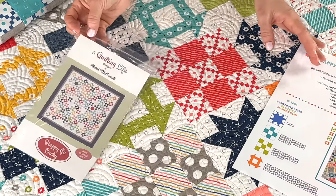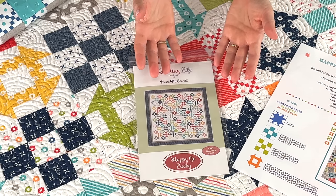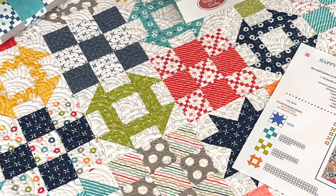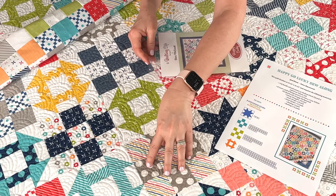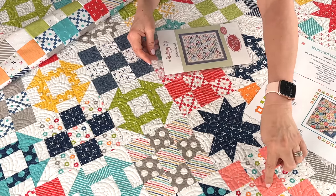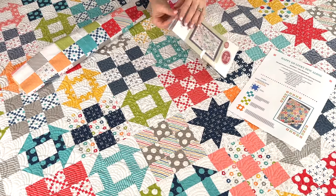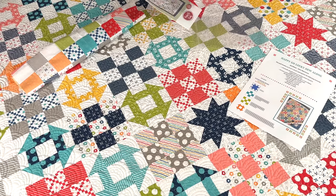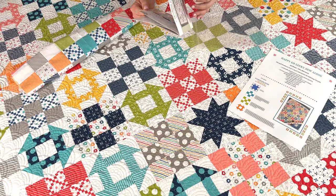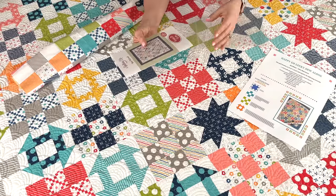Now let's talk about nine patches. The directions in the pattern are for easy strip piecing. You'll be making blocks with the darker print in the four outer corners and the center, and you'll be doing both variations. When you cut the strips you'll actually be cutting them to make both types of blocks — Strip Set A and Strip Set B — and it will tell you how many units to cut.